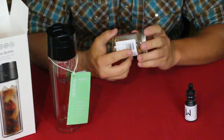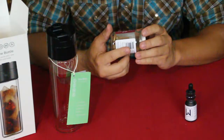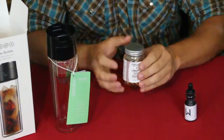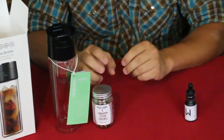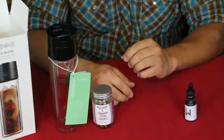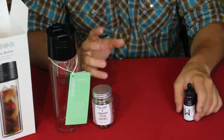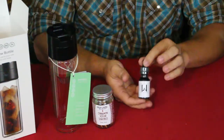On the side it lists tasting notes: raw honey, orange peel, and warm breeze — whatever a warm breeze tastes like. For those of you into flavor notes with coffee and things like that, there you go. I'm not quite so refined, but I do appreciate a good cup of coffee. I am more of a tea guy, but if it's a good one I can enjoy it.